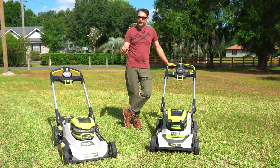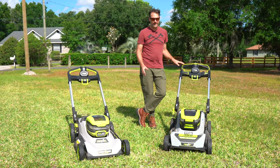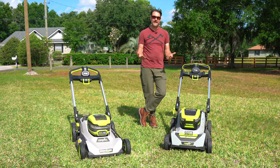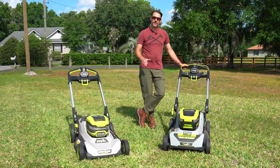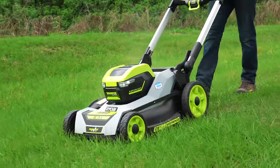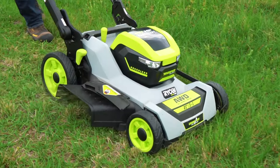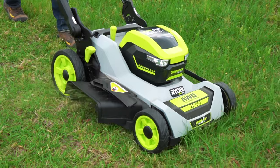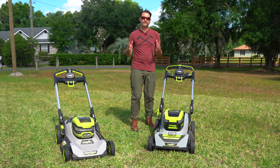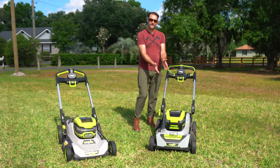RYOBI did such a good job on their original cross-cut that some things didn't change, and we don't mind at all. The power level is pretty much the same — really impressive, turning that stacked blade system easily. Cut quality is strong: bagging is really efficient, mulching produces finer clippings than we're used to from a battery-powered mower. The side discharge distributes grass more like a gas mower than any other battery mower we've seen, and all of that carries over to the all-wheel drive version.